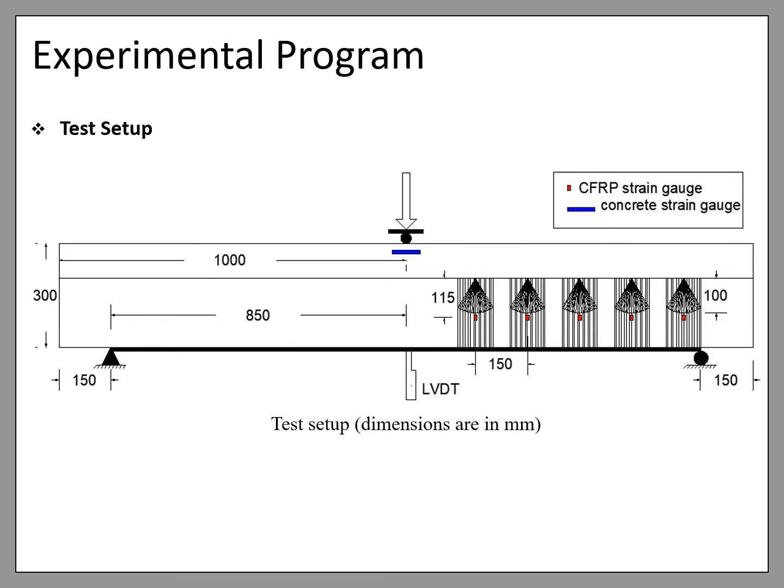As for the test setup, the specimens were tested under three-point bending tests in a universal testing machine at a displacement-controlled rate of 1 mm per minute. The load was applied at mid-span of the beam. The shear span and overhang length were 850 mm and 150 mm. To monitor the strain in the U-wrap, one strain gauge was placed on each side of the U-wrap at the locations shown in the figure; the values recorded are the average of the two strain gauges on each U-wrap. The strain in the concrete was monitored by mounting a strain gauge at mid-span at the top of the flange, and the mid-span deflection was measured using a linear variable differential transducer at the bottom of the beams.